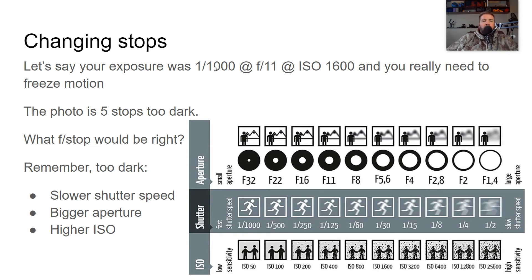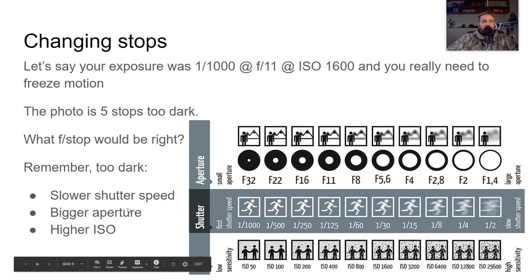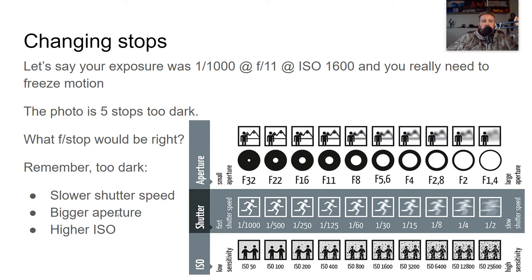Let's say your exposure was 1/1000 at F11 at ISO 1600, and we really want to freeze motion — so we can't change the shutter speed. Our photo is five stops too dark. We need to let in more light, but changing the shutter speed isn't an option. So what f-stop would be right? We're at F11 and a bigger aperture — smaller f-stop — lets in more light. Counting five stops: 1, 2, 3, 4, 5 — F2 is the correct answer.